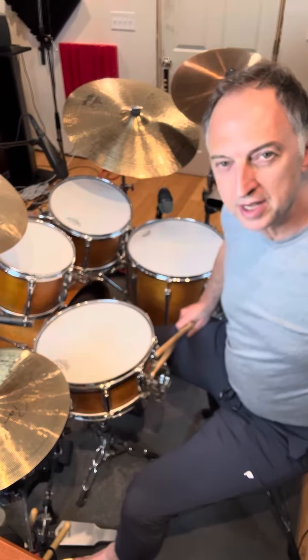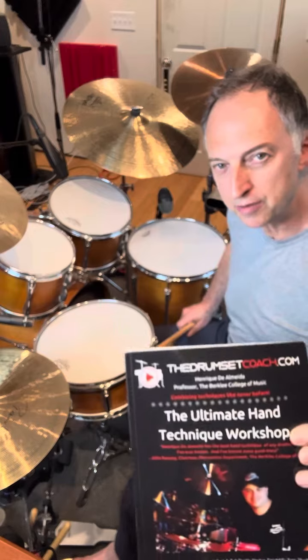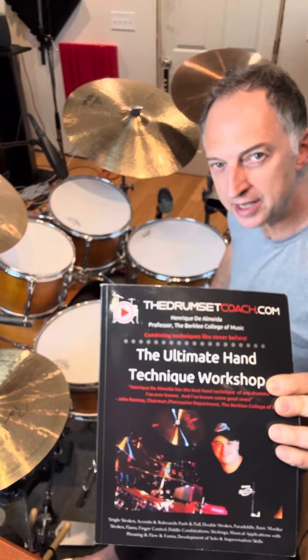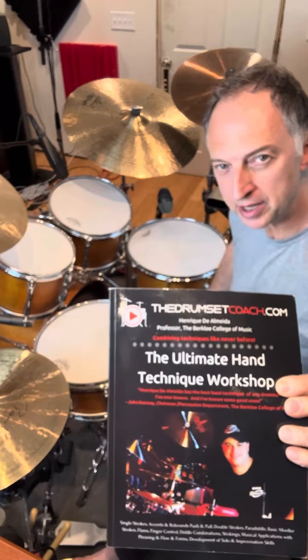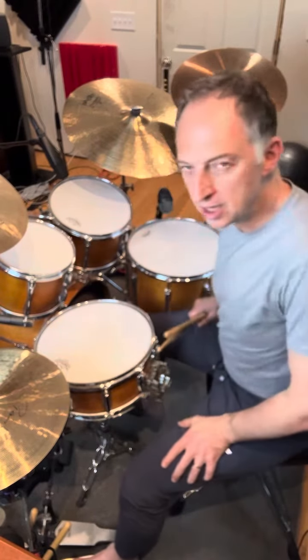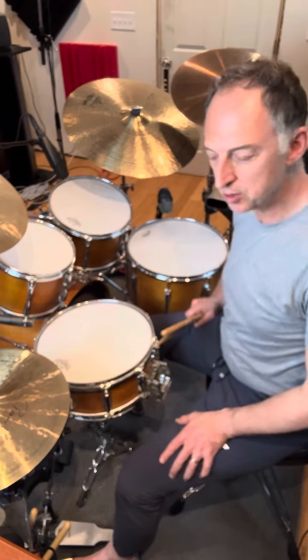Hey, how you doing? It's Mark here. I'm going to do the fourth part of the triplet warm-up from this book, The Ultimate Hand Technique Workshop by Henrique Giollameda. This is the fourth part of the advanced triplet feel warm-up. Okay, here we go.